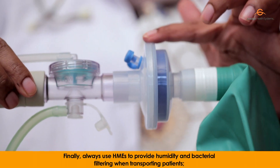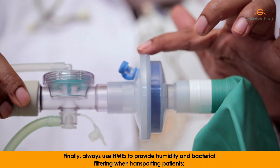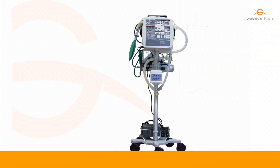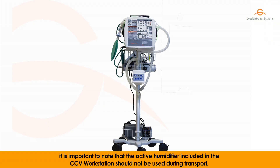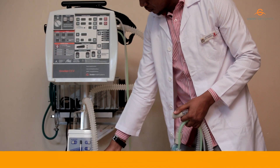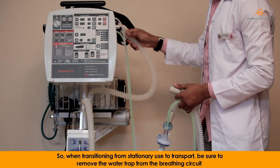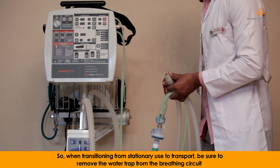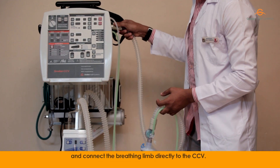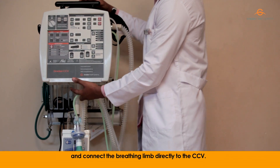Always use HMEs to provide humidity and bacterial filtering when transporting patients. It is important to note that the active humidifier included in the CCV workstation should not be used during transport. So, when transitioning from stationary use to transport, be sure to remove the water trap from the breathing circuit and connect the breathing limb directly to the CCV.